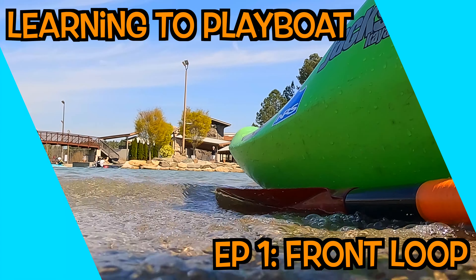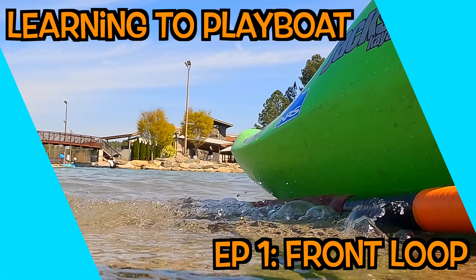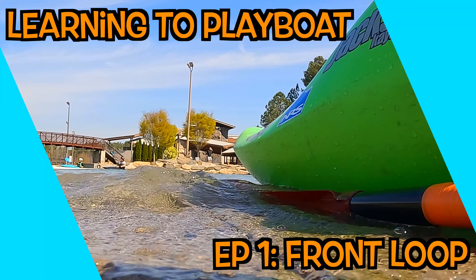All right, Tony here for a new little series for you guys — Playboating 101, baby. The loop is just a front flip that you do in your kayak, and it looks really cool.